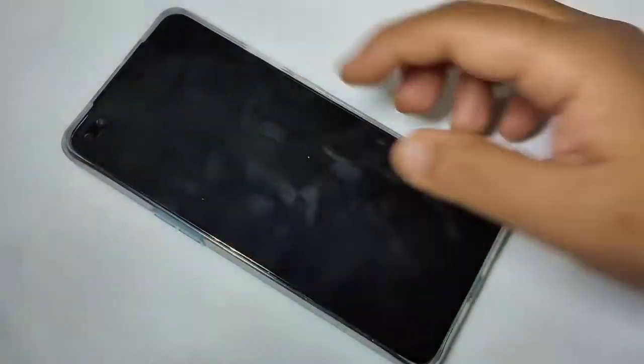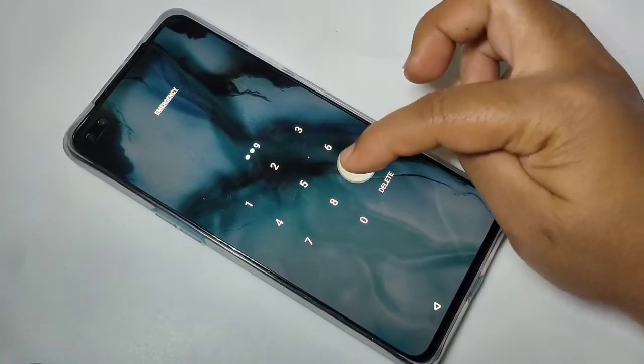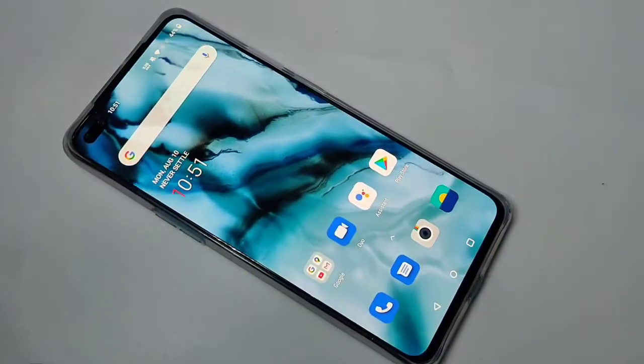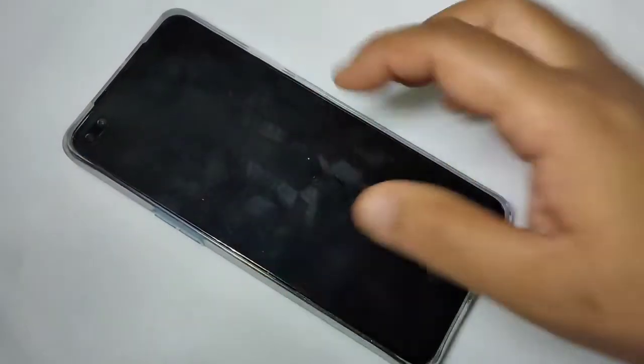Now you can see Screen Lock Passcode is set to PIN. I will show you how it works. I am going to turn off the screen, then swipe up — you can see it is asking for the PIN. Enter the PIN and it is unlocked. Simply in this way you can set the password on this device.